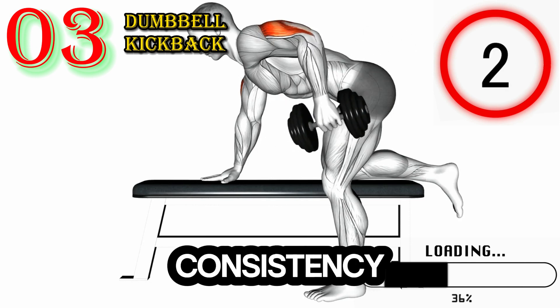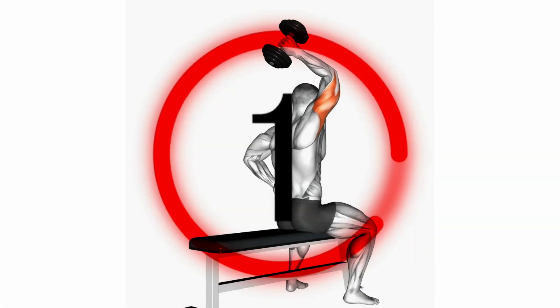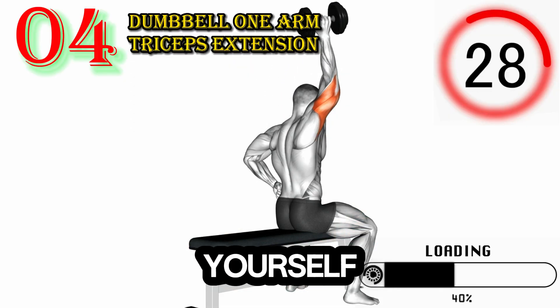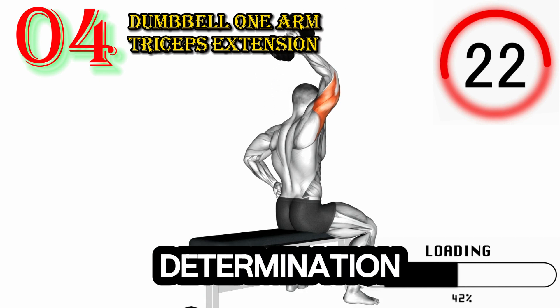Remember, consistency and progressive overload are key to seeing improvements in your triceps strength and muscle development. Dedicate regular time to these exercises, challenge yourself with increasing weights and repetitions, and watch as your triceps transform into a symbol of your determination and hard work.